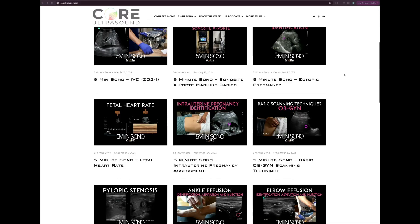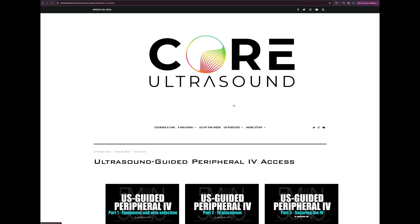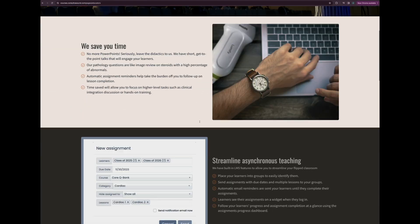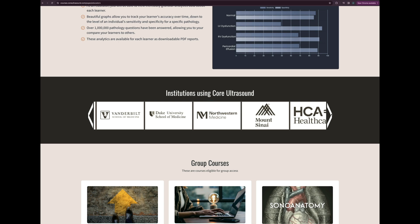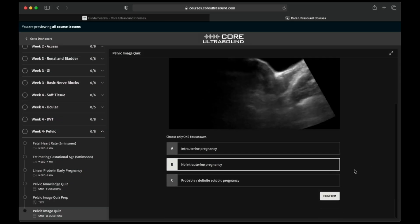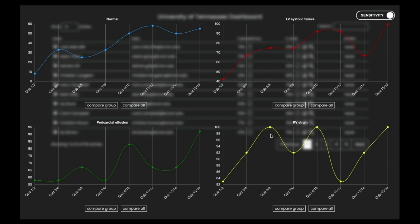Just a brief pause to let you know that all of our content is on the coreultrasound.com website — including Ultrasound Podcast, Five Minute Sono, Ultrasound of the Week, and a clip bank. We also have our courses page with the Core Ultrasound Fundamentals and Core Ultrasound Question Bank, which has 3,200 questions with feedback including narrated videos explaining each question. Check it out — and back to the video.